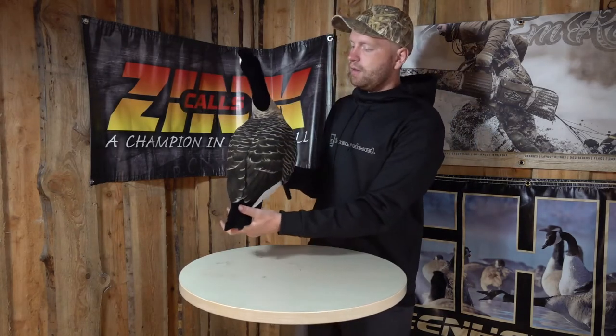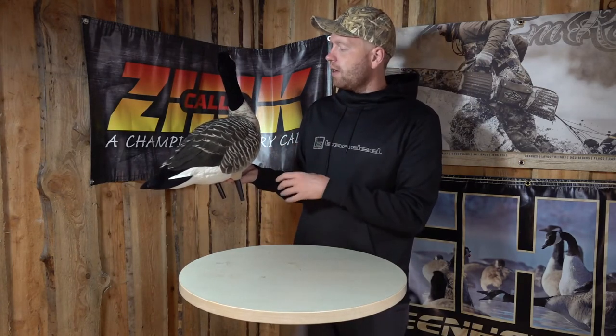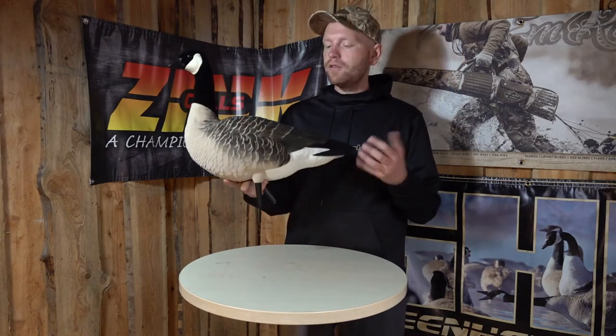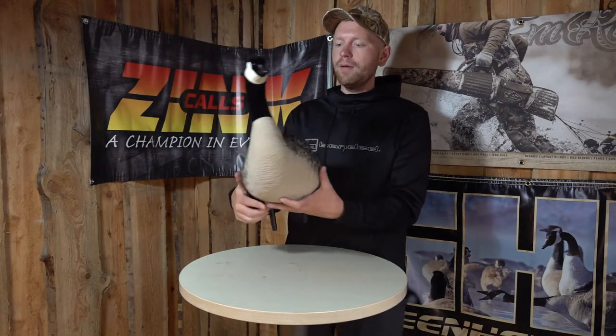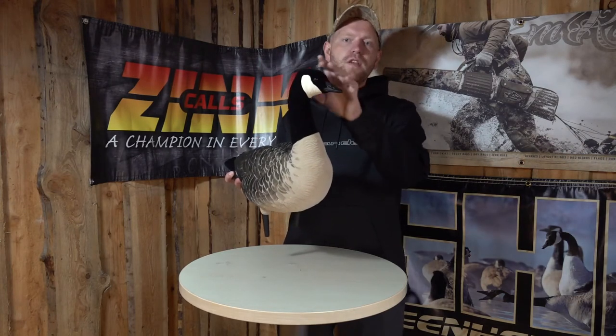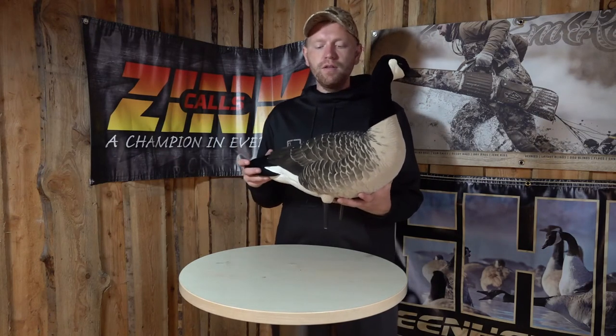As you can see here, the details on this bird are just surreal, very, very realistic to look at, and it's just a fantastic decoy. You of course get the different head positions, like the sentry, the feeder, the walker, so you can make a very realistic decoy setup.